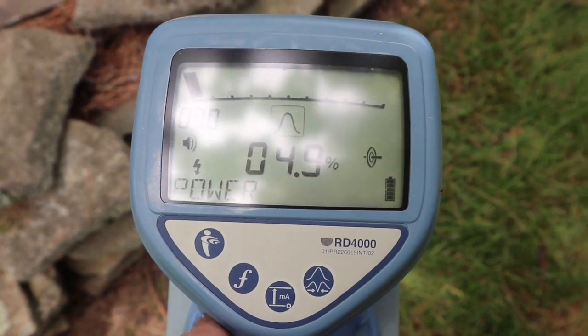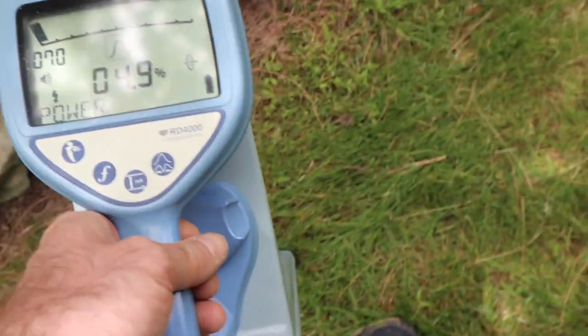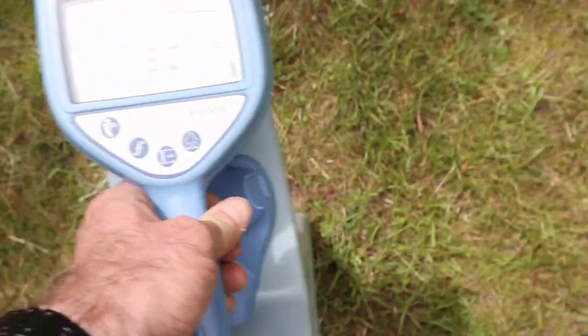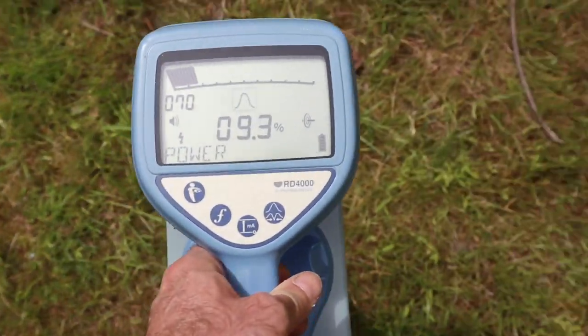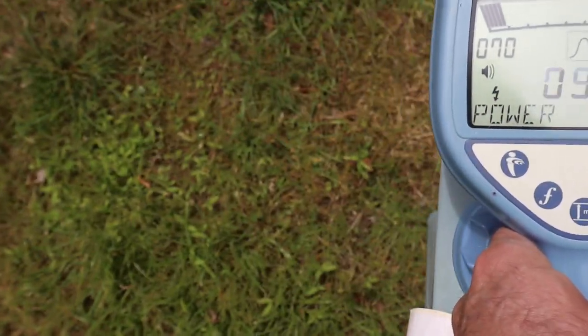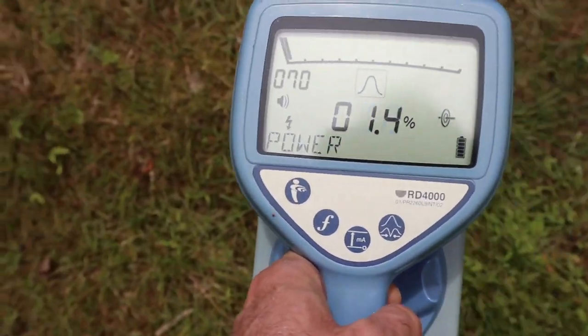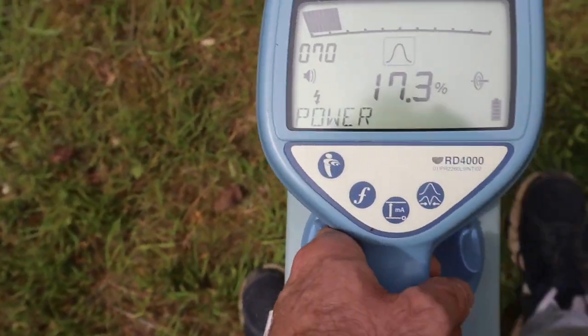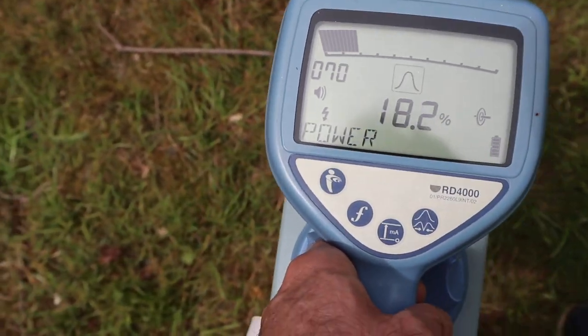I have it set to look for power. First I'm just going to cut across where I'm going to be digging my trench to run the discharge line. Now I'm going to come 90 degrees to that and walk this way.